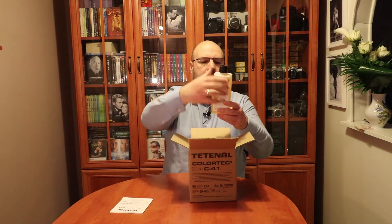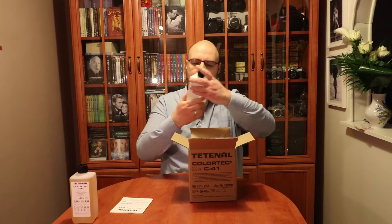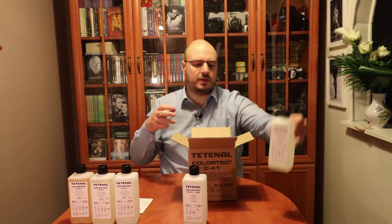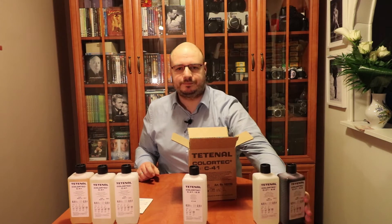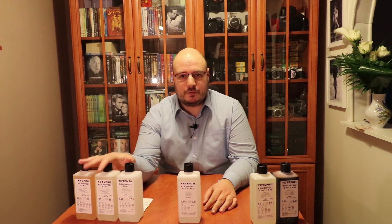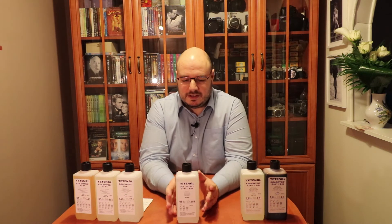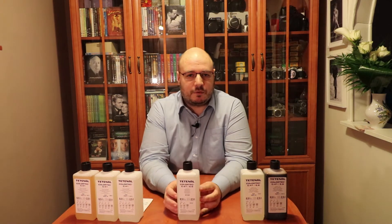Let's see what's in the box. We have color developer parts one, two, and three — so obviously it's going to be a three-part developer. We have the stabilizer, the bleach fix part two, and the bleach fix part one. As you can see, we are going to need three working solutions: the color developer, which we use first and which does the developing part; the bleach fix, which acts like a fixer; and then the stabilizer, which goes on at the end. The stabilizer is also a wash, so you don't need an extra wash at the end of the C41 process.